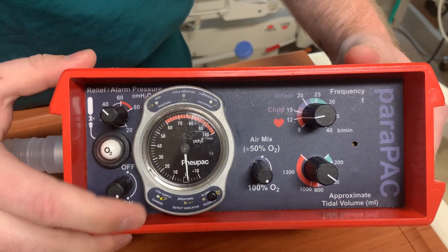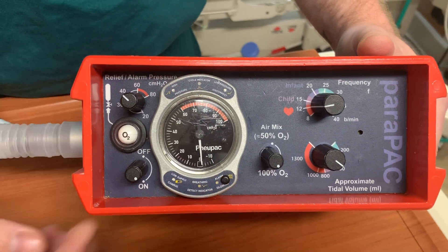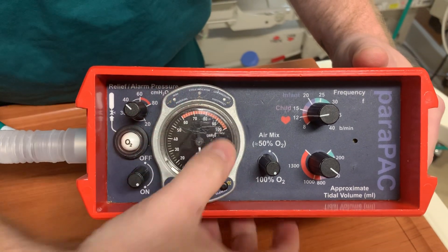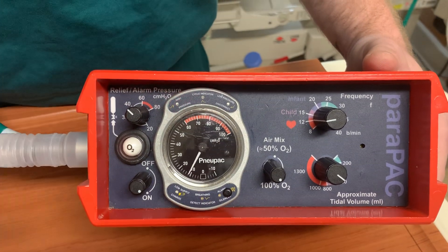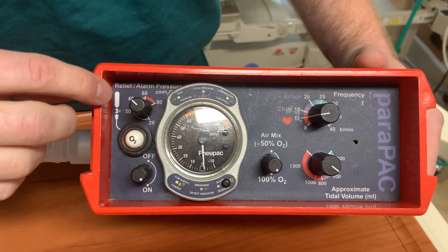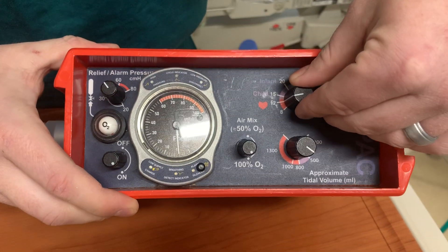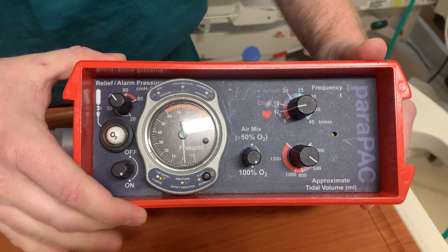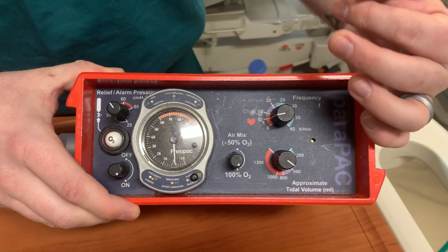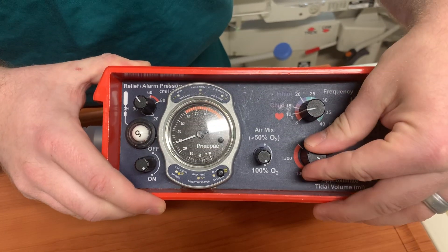It does have the ability to sense negative pressure. If a patient did take a spontaneous breath, you will see that the gauge will go down to negative 10, and it can go all the way up to 100. The normal power for a breath is about 30, and you also have your pressure relief set to 40. It's best to match your patient's respiratory demand — whatever respiratory rate they were doing, you would try to match that and match your FiO2.